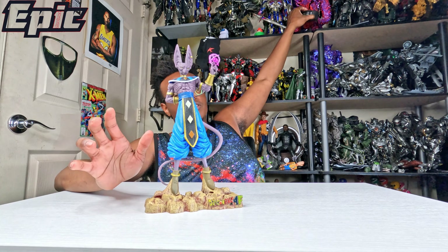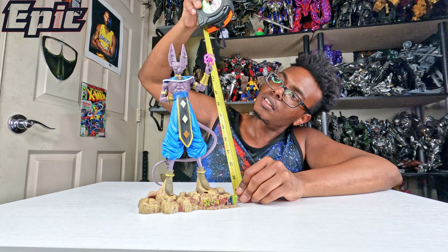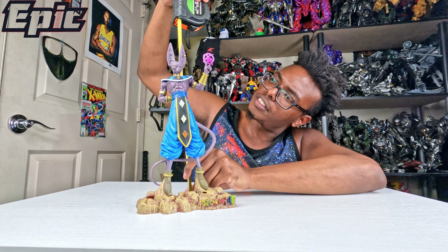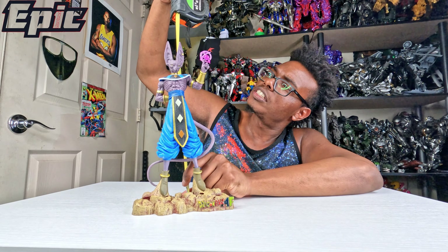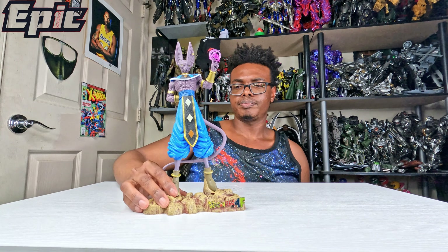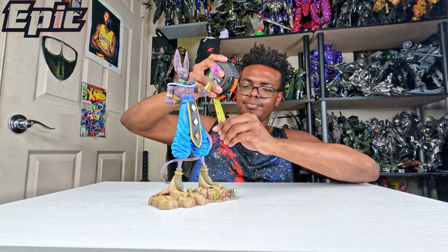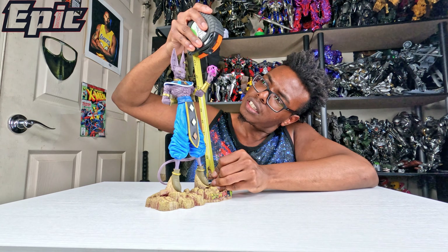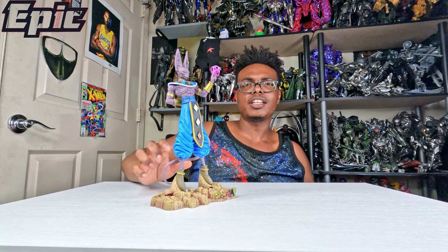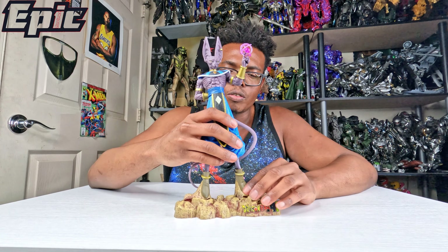Before I forget anything, I'm just going to show you how tall he is. Measuring from his base up, he's about 12.5 inches in height. Without the base, if you were to measure it, he's about 10 to 11 inches in height, so he's a pretty tall size.